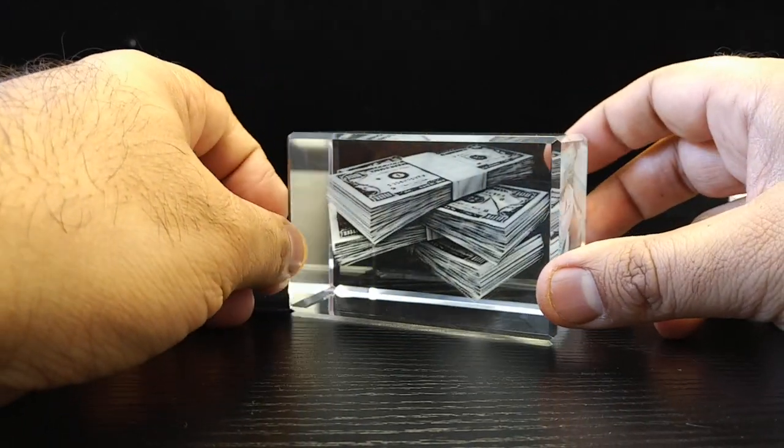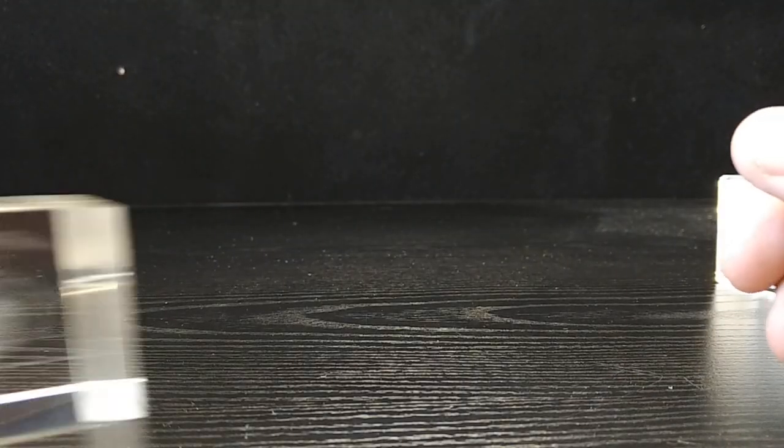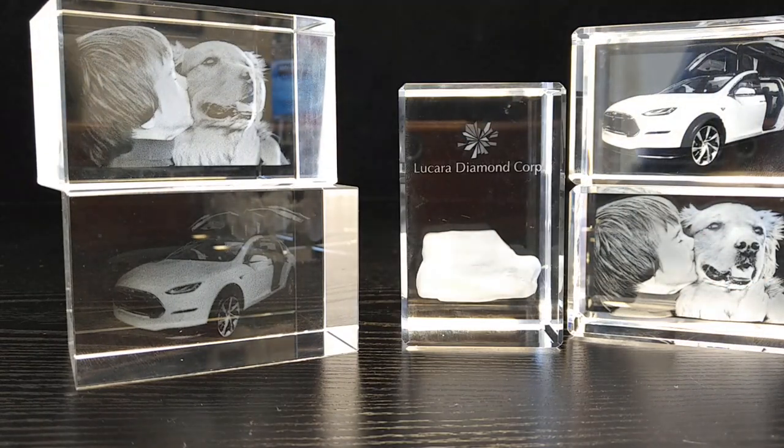It was a pat on the back to himself, as well as a way to motivate him to hit his next sales goal. We support the industry, and hopefully this video has given you some good insight into why you should be purchasing a 3D crystal from us — the original manufacturer. Thanks for your time.